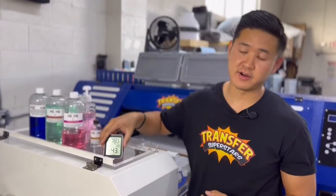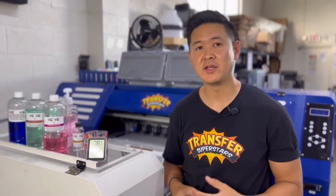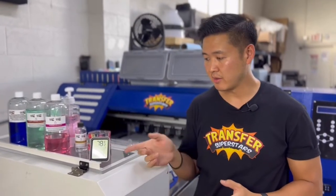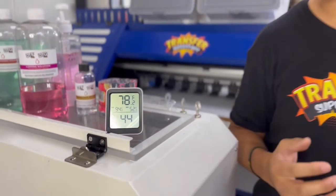Have a thermometer. As you know with DTF printing, temperature, humidity, and your environment play a huge role. You want to monitor everything and adjust accordingly. Make sure you get one of these — it's very important. I look at it on a daily basis.